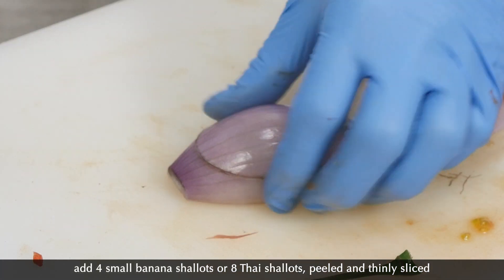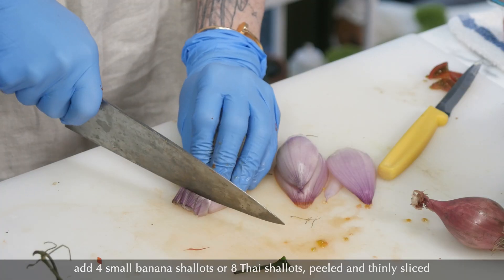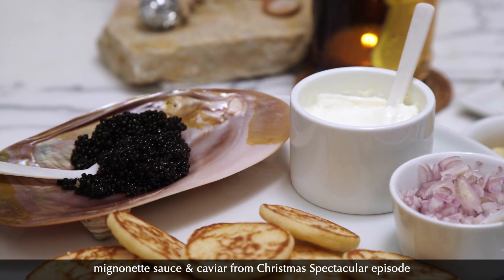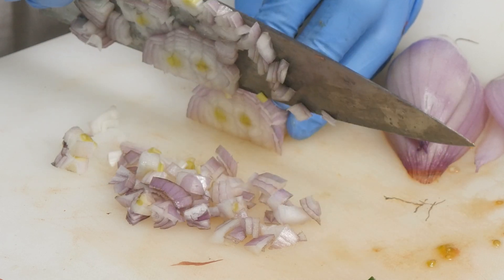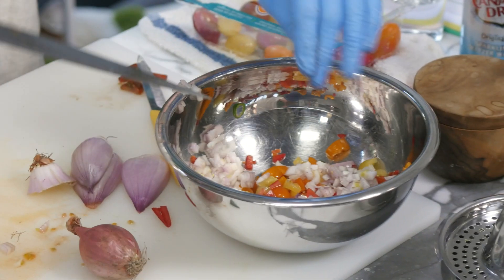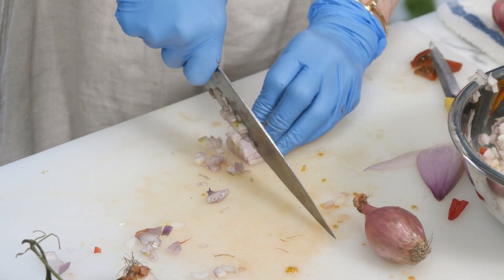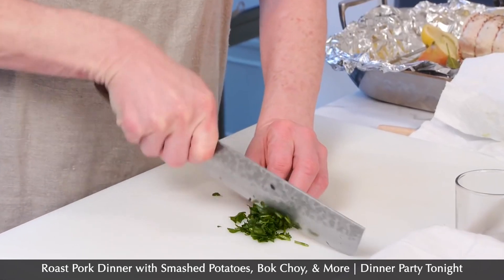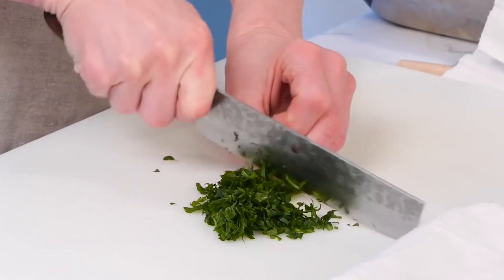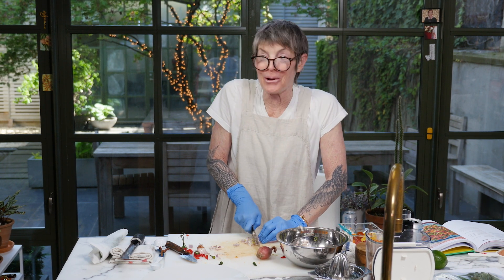Cut lines like this, hold it together, then cut little tiny pieces. Same thing any time you need small pieces. I love these shallots with the green center. It was the first episode ever where I cut myself — it was chiffonading parsley. When we look at that episode now, it's like, wow, we've come a long way, baby.